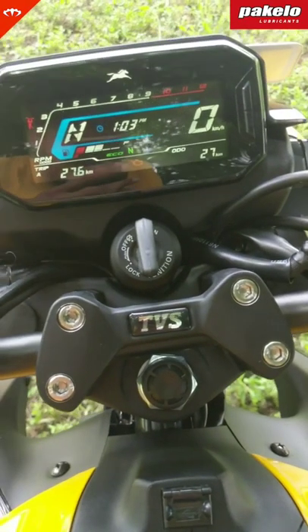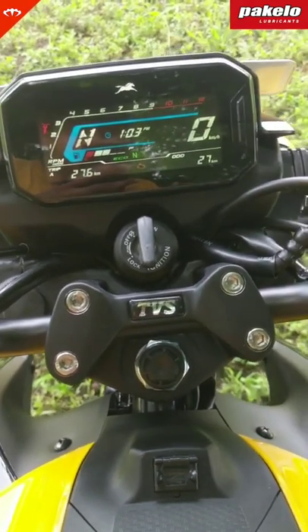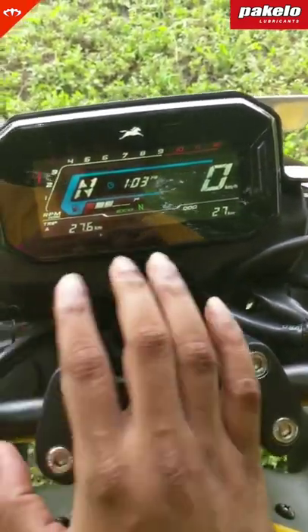This is the meter of the new TVS Raider. Looks good — a lot of information, so let's start.